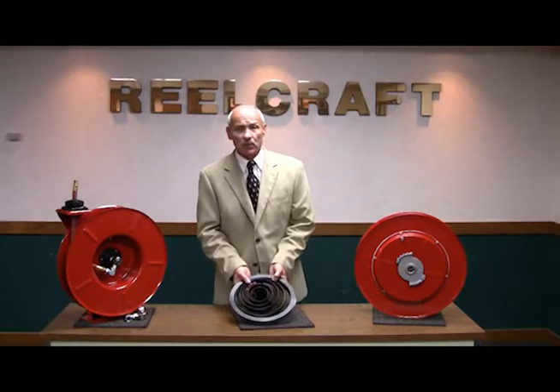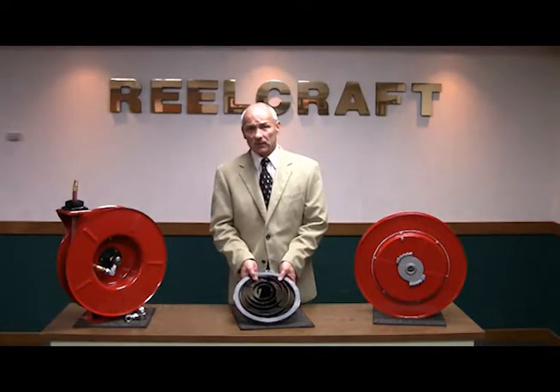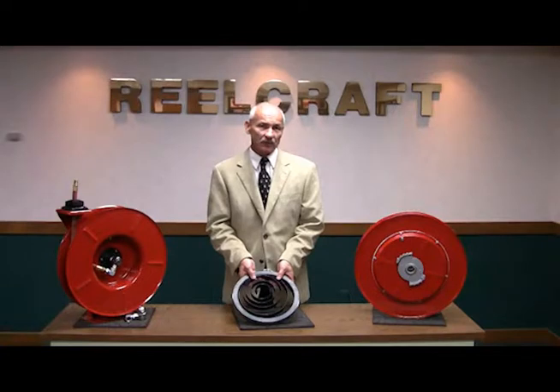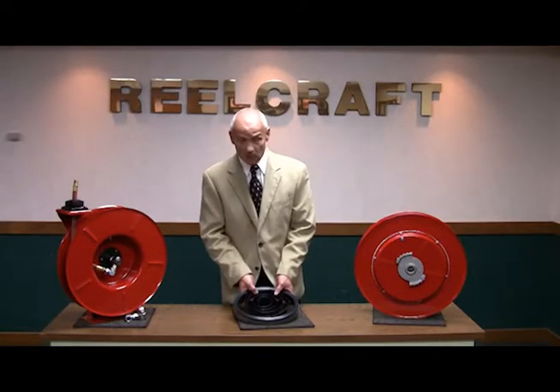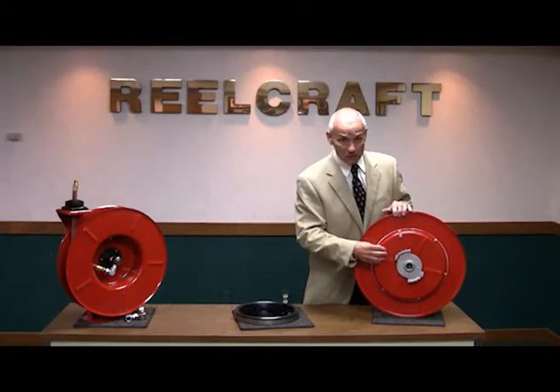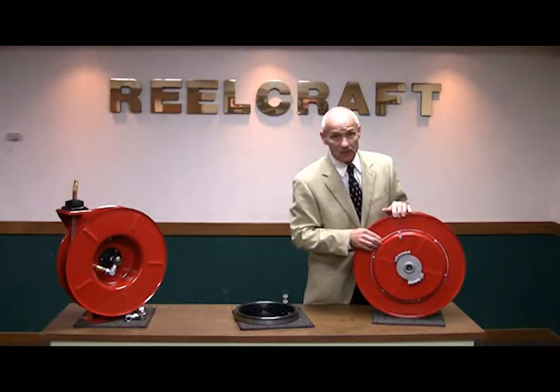The ReelCraft mainspring, or the heart of the reel, is manufactured here at ReelCraft out of a high grade spring steel, which is slit bound to size, and then conditioned, removing any imperfections, increasing the longevity of life that you've come to expect from a ReelCraft product. The spring then goes underneath the spring case, which is then sealed with a gasket, keeping out imperfections and dust.